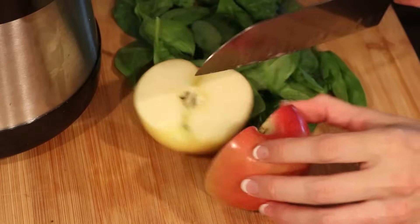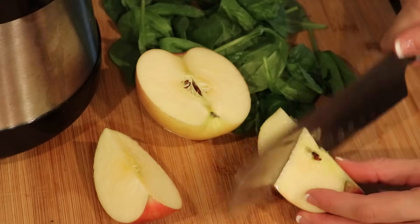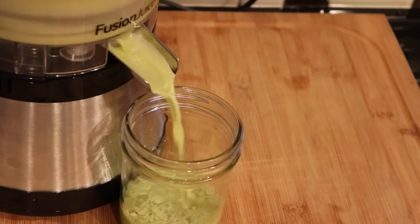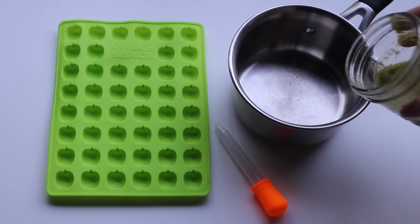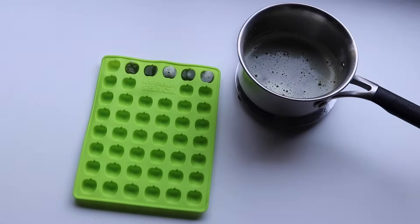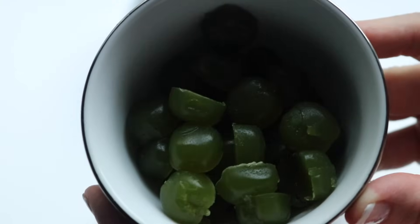Last up we are making our apple and spinach gummies. These taste so good and I love that they're green, fitting with the apple. You don't taste the spinach really at all but you still get all the good nutrients. This one actually used three or four handfuls of spinach and like I said you don't taste it at all. So we had our fresh juice, gelatin, let it sit, cooked it on the stove, and then put it in the refrigerator for 30 minutes, and there you go.